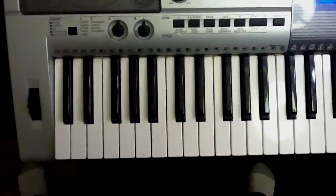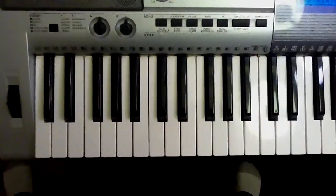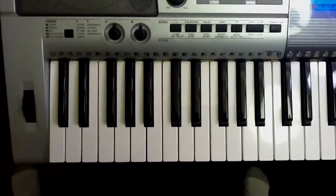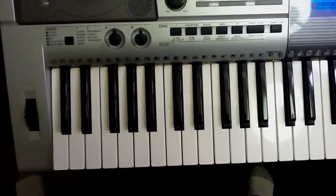Hi, and welcome back to our practice program for inversions and the UPR. Today we'll be doing G major. First of all, let's do the G major scale.